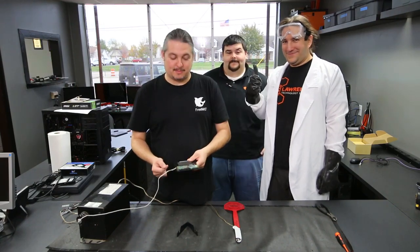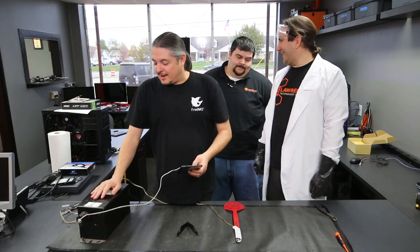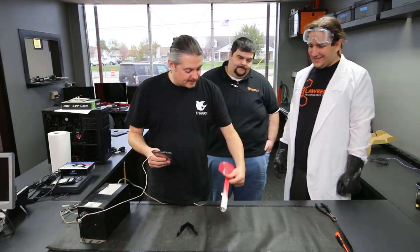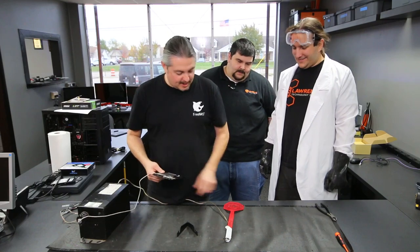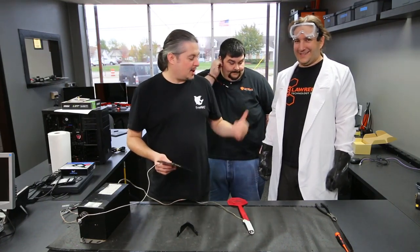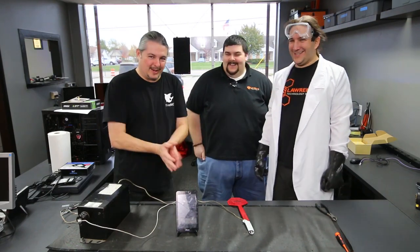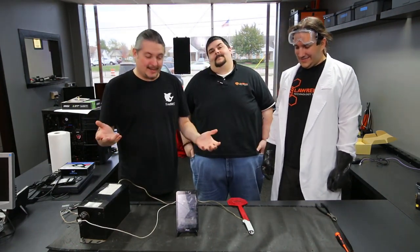Steve here is going to perform some science on this with high voltage — Tesla science, Tesla-inspired electricity — with our fly swatter provided by one of our customers. A really nice fly swatter with some tape. This protects Steve from the high voltage, along with the rubber gloves. I don't know why he has glasses on, but hey, why not? Probably to protect from one of these IC chips getting blasted — OSHA regulations.